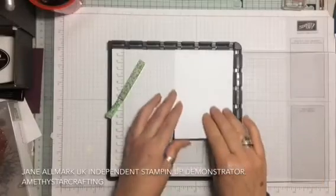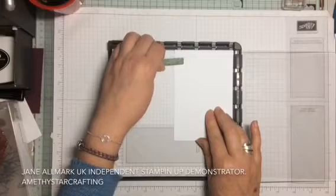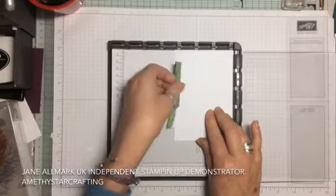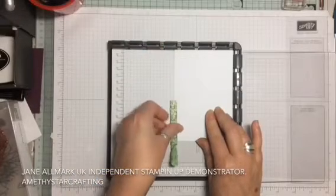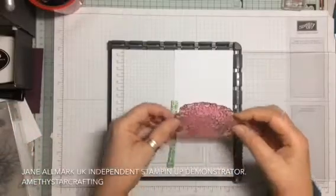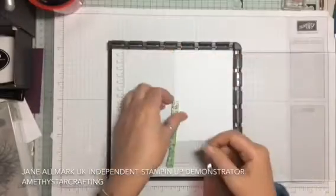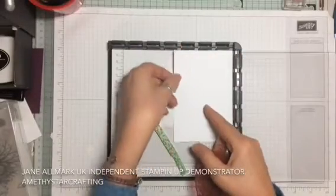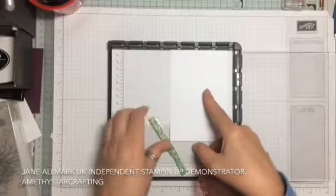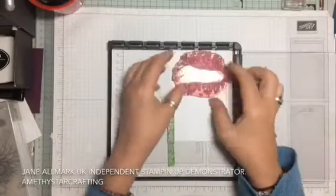With a piece of whisper white cardstock, line up the magnet to hold the cardstock in place. Taking the leaf image and positioning it in the center at the top, moving the cardstock so it lines up perfectly and replacing the magnet.